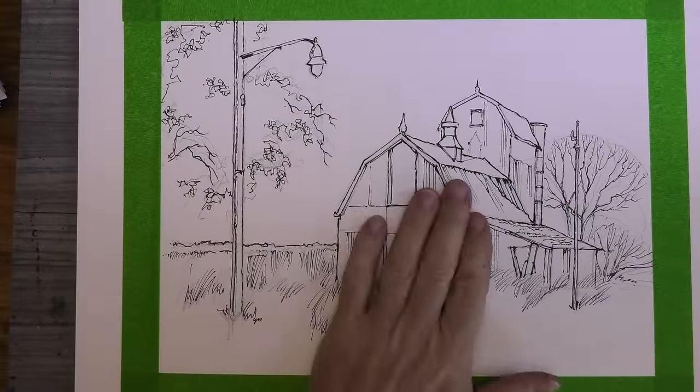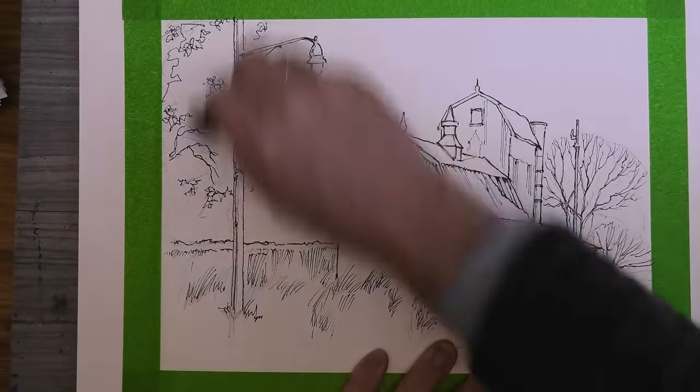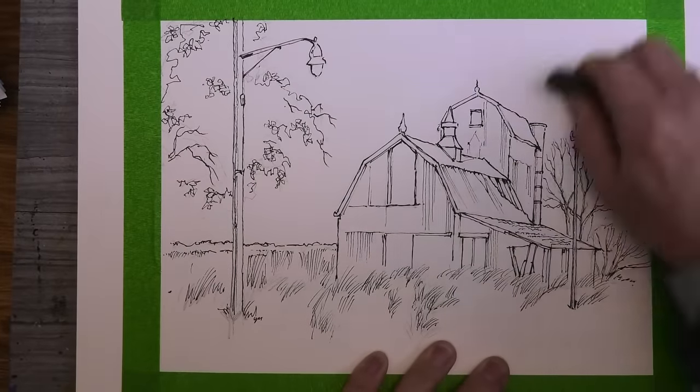Make sure your ink is nicely dried, then I'm just rubbing out my pencil lines with a rubber eraser. Don't press too hard or you could damage the paper.